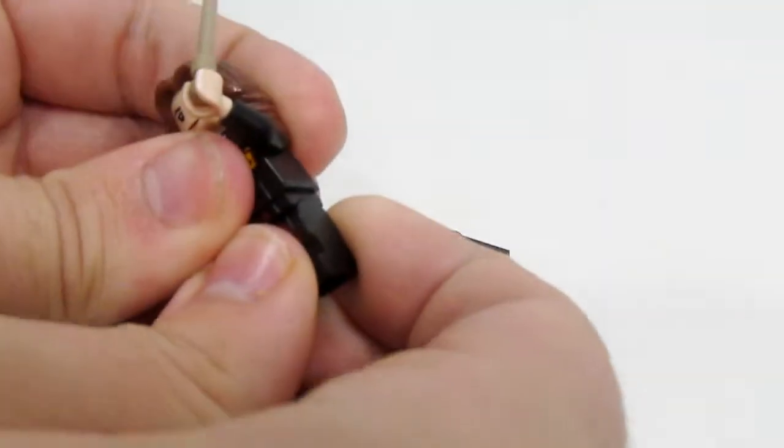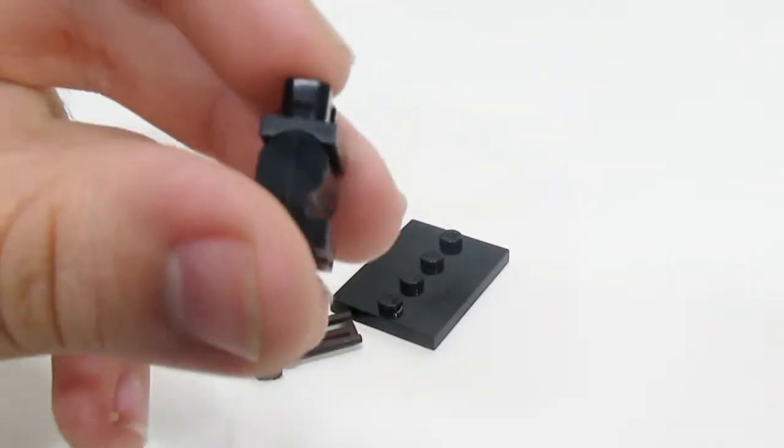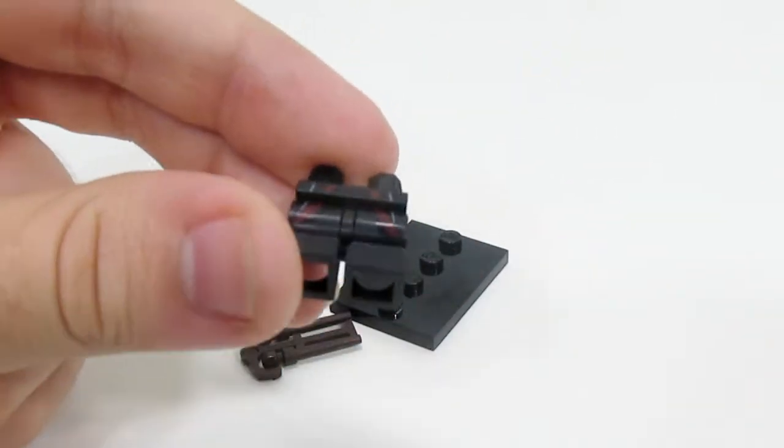This series introduced the brand new miniature poseable legs for LEGO. I did a whole separate video on them, so please be sure to check it out.